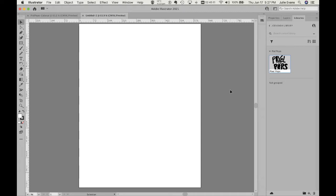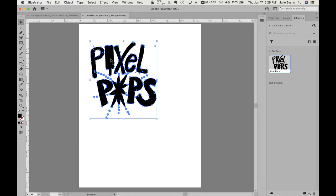Even though you may or may not have had any experience with Illustrator, I think you're going to be able to handle this just fine. I'm in Illustrator and I have my Libraries tab open. If you saved the logo that you drew and captured into your library, you should be able to find it in here. I named mine Pixel Pops. To get a shape out of a library, you just drag it over, or click and press and drag to set how large you want it to be.